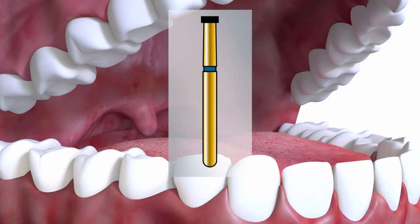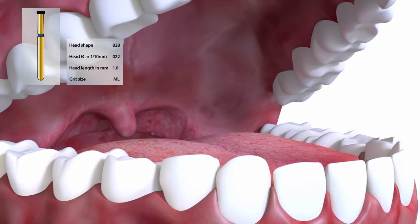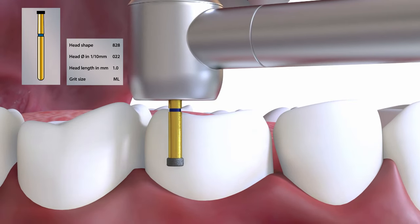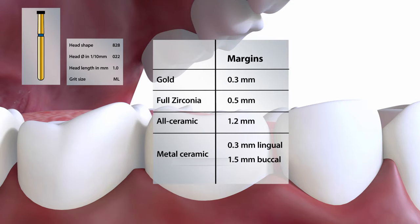We often start with the depth cutting burr being used to place grooves in the buccal wall to a depth of 0.3mm, in this case with the 828022. This is an optional technique to place the exact marginal depth. Gold margins would be 0.3mm as a chamfer, and full zirconia 0.5mm, while all ceramic crowns are usually 1.2mm.